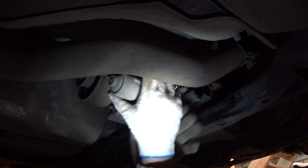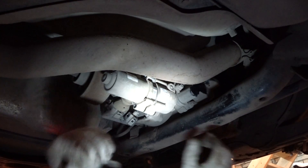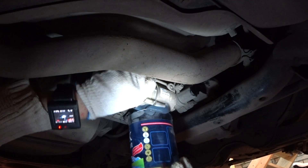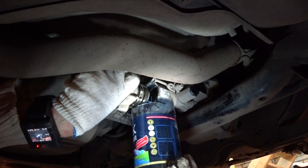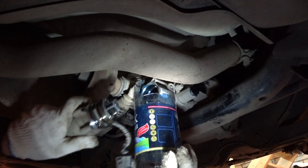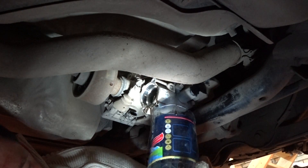Pull out the pump by wiggling it and pulling outwards. Get ready to catch some oil. Let the oil drain while we clean the sock on the pump.